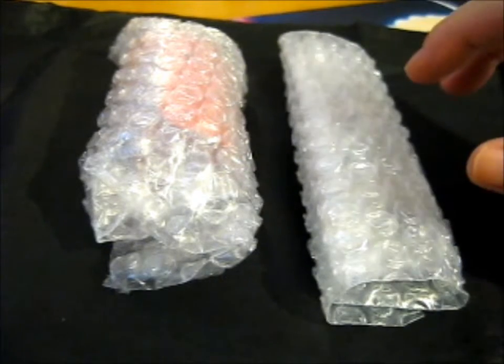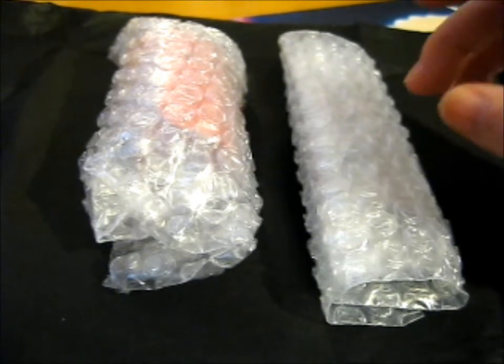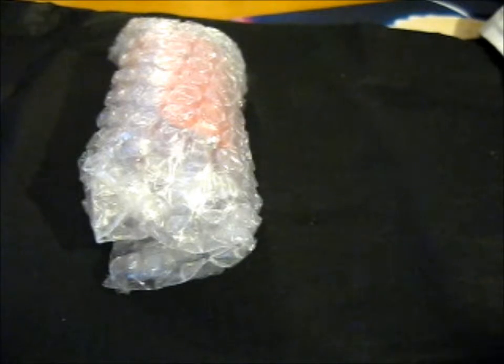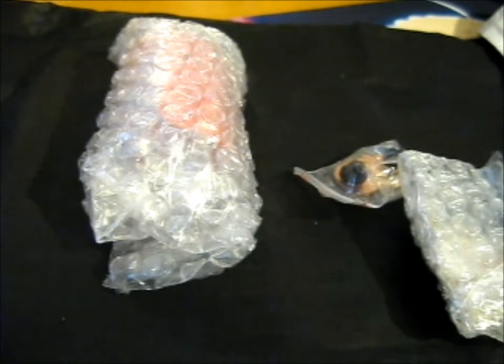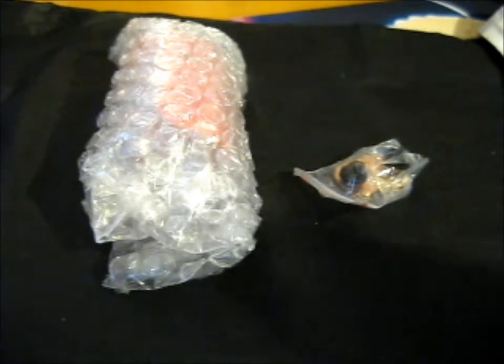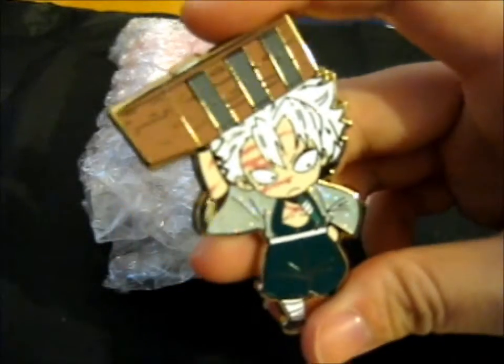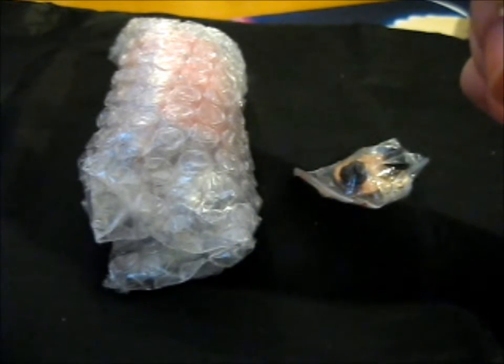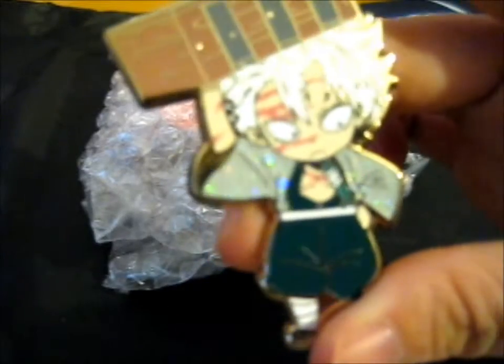We're here and this is from Mailing Mills. So this is like a pin and stamp set. In here there's like a two pin set thing and that's a stamp. Here is the first part of the pin, which is a Tanjiro, and he's got a sparkle on him. And he's holding Nezuko's box.